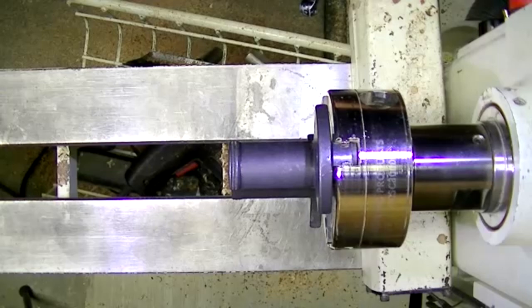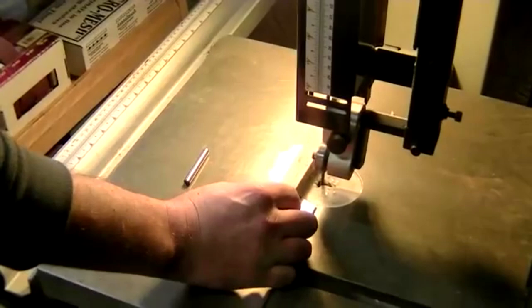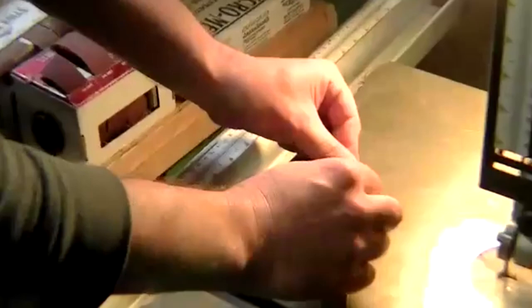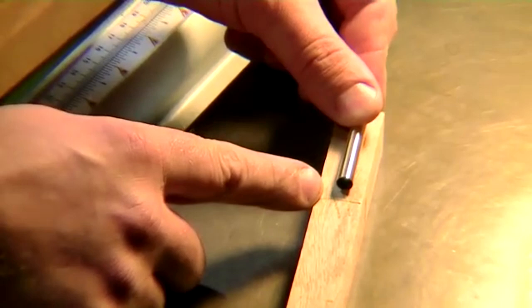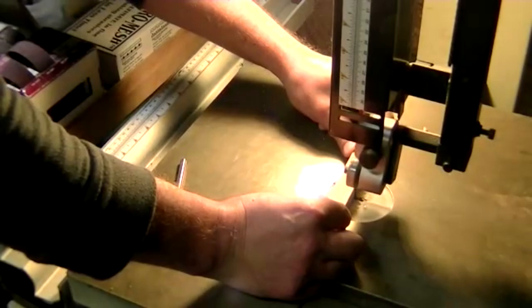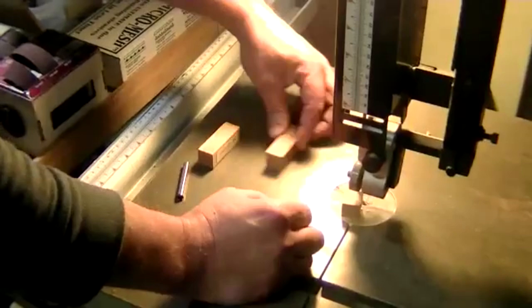Next step, we're going to cut a pen blank. I typically use my miter saw, but Chris has this nice band saw here. First off, we've got the brass tube. You want to measure it on your piece and give yourself a little extra room. Chris has already marked this out — there are two marks, and a mark across to show where those two pieces meet, so we can line them up when drilling and turning.